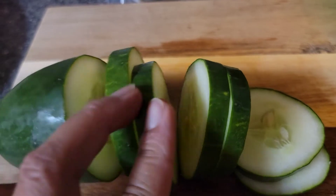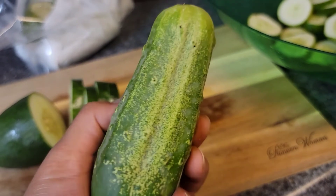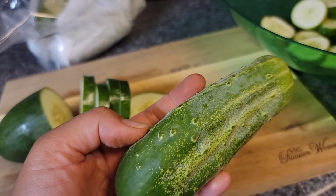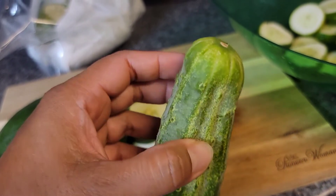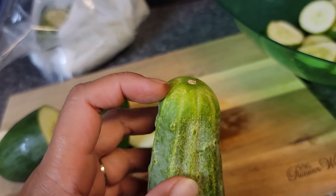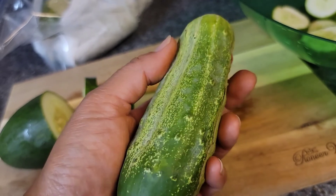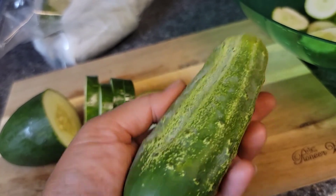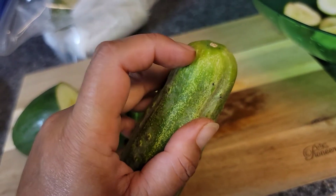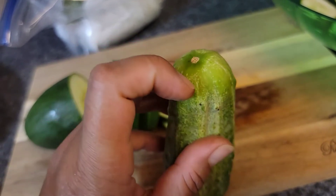This cucumber that I'm holding is a new harvest — I just got this from my garden. This is a national pickling cucumber, so it will be included in the pickles I'm going to make tonight. I want to show you the blossom end — this part here is where the flower was, and this is the end that will cause the cucumber to ripen. Even if you've already harvested your cucumber and put it on your table, it will continue to ripen because of a certain chemical located in this part.